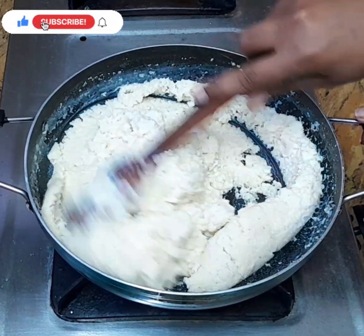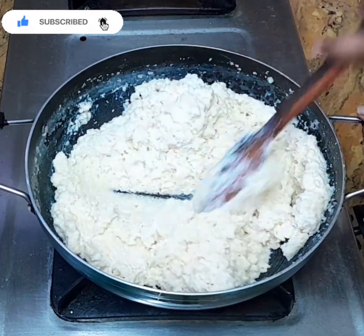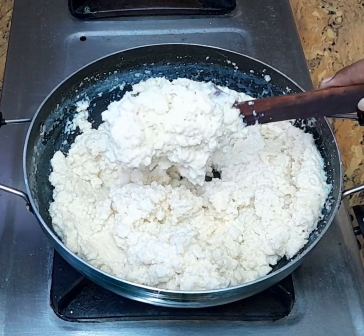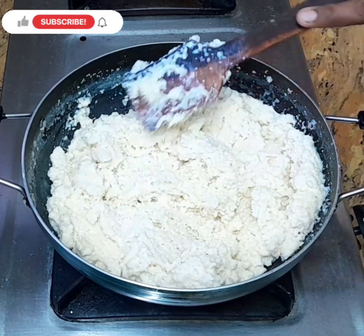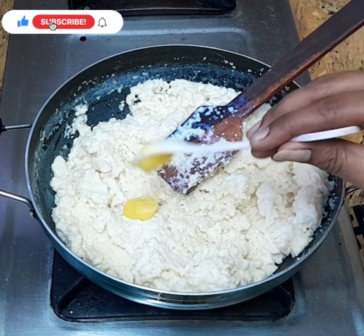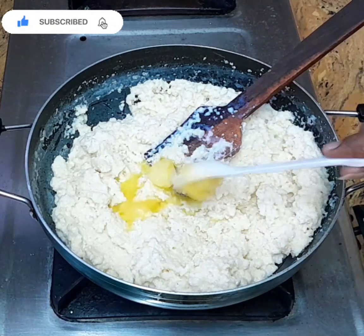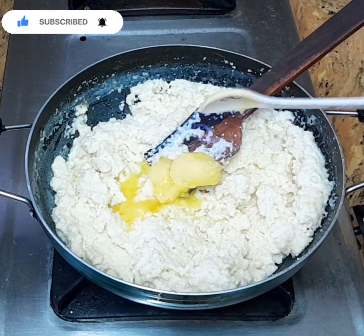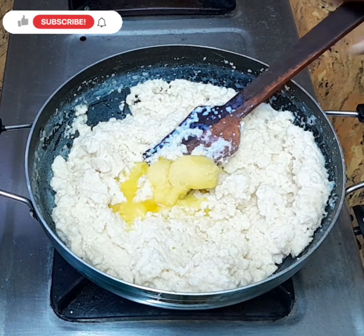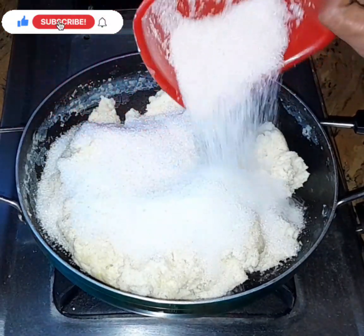We will add 2 spoons of rava to the pot. We will mix it in 2 teaspoons of the mixture. We will mix it in the dry results. I'll mix it in a little bit. Add 1 teaspoon of the mixture. Add 1 spoon of sugar.